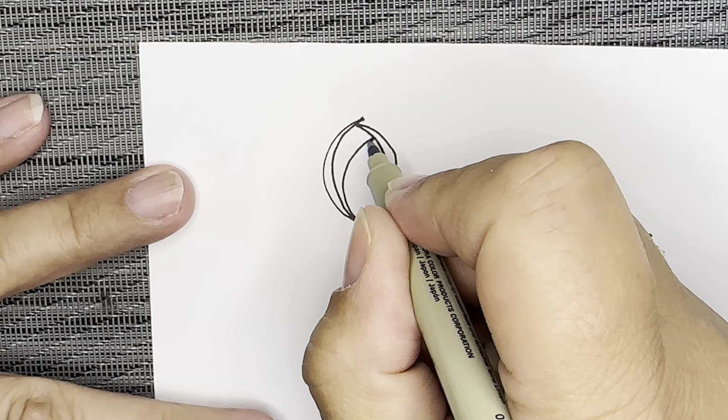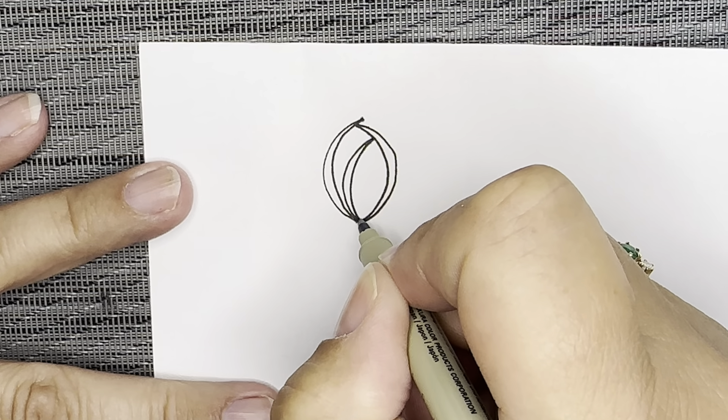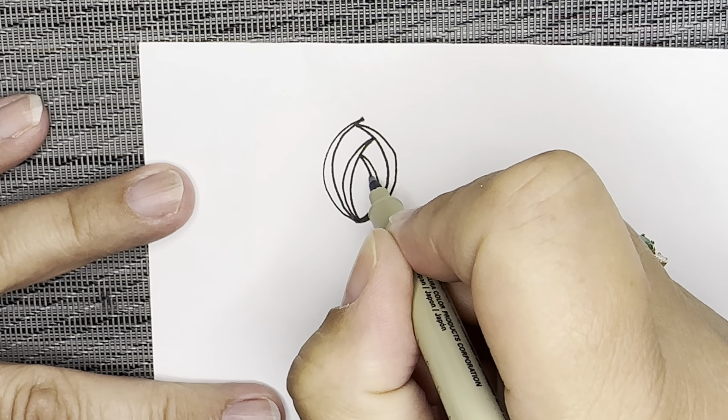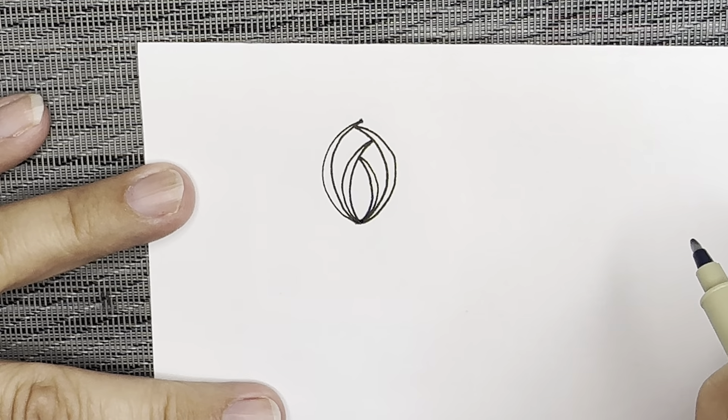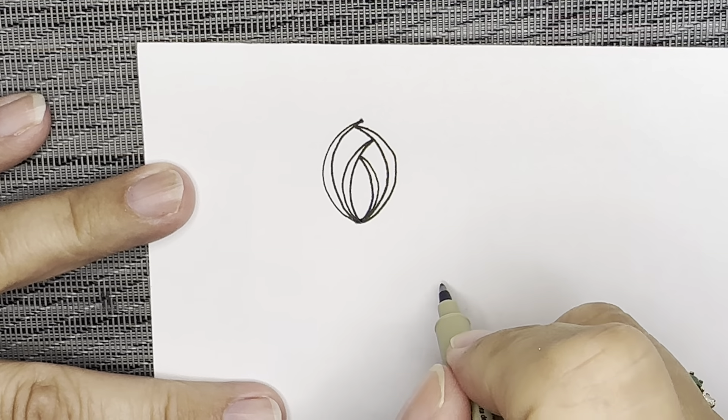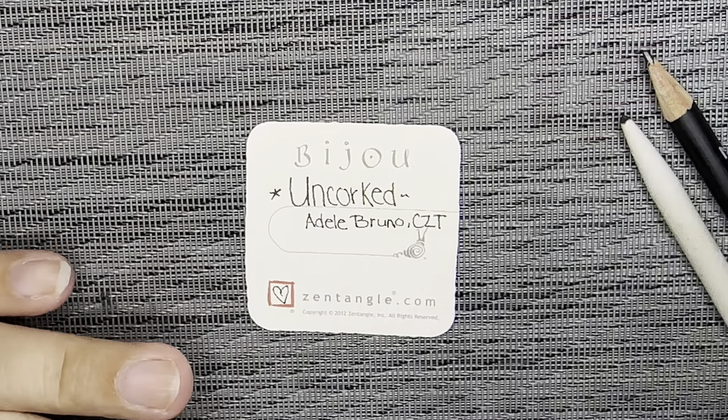Then I'm going to go up this way, and go on that inside for the second line, and then curve up this way, and come back on the inside. Go ahead and practice it a few times if you need to, and then I'll show you how to do it on the tile.